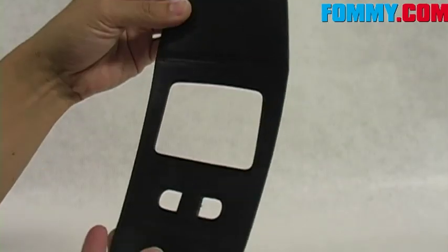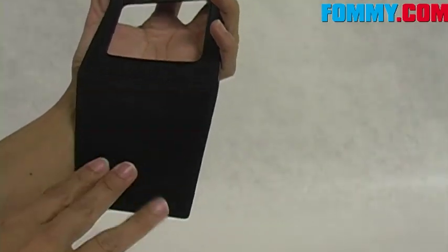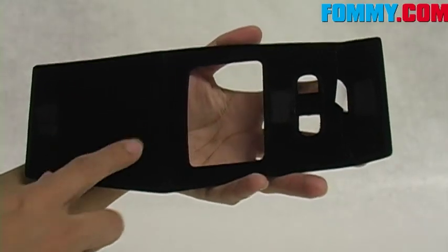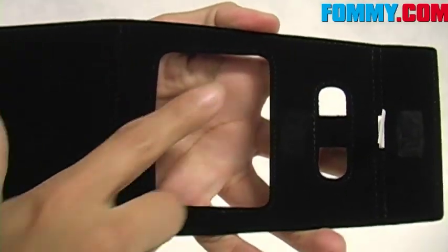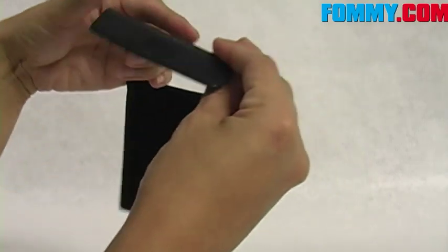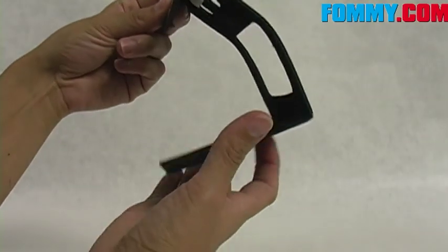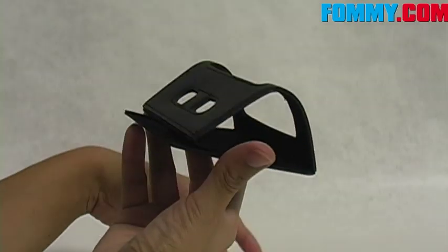Here's the stand. It looks a little different when it's not set up. It is made completely of leather on the outer surface and the inner surface is velvet, and it's also hand stitched. There's a magnet here and a magnet here and they come together like so to form the stand.